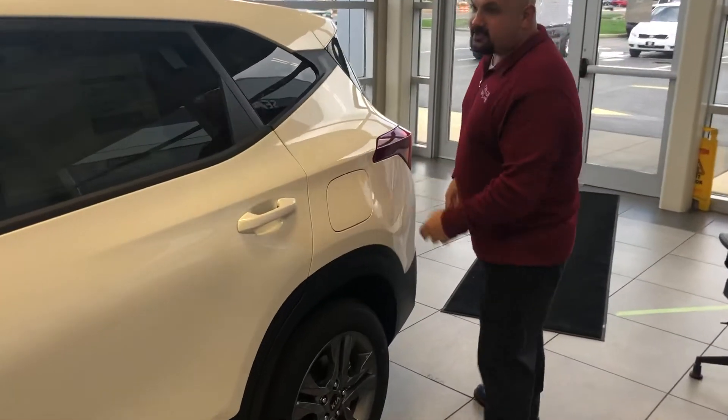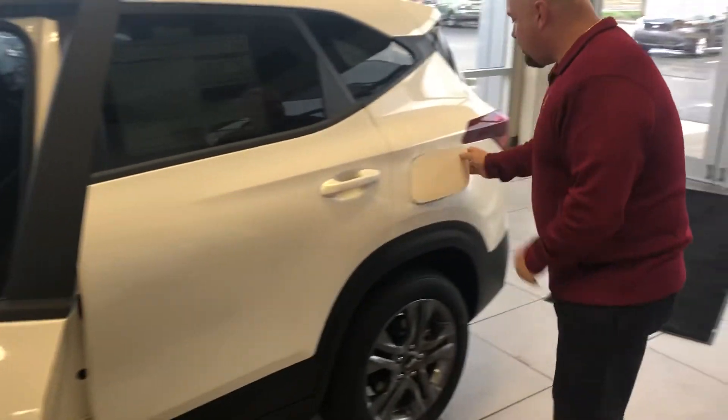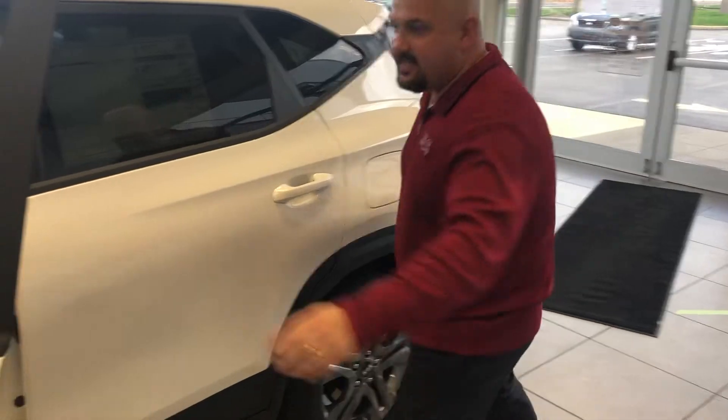The fuel door is something different for us — when the car is unlocked, we're going to unlock this. There's a fuel door button on the inside just to open this up on this side. Nice and easy to get to.